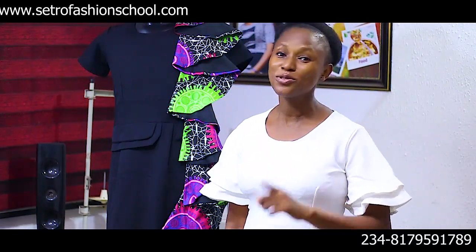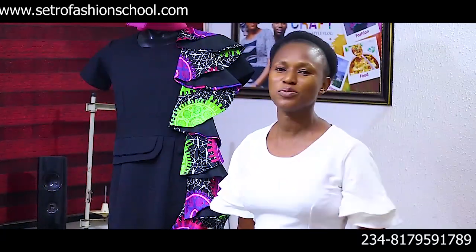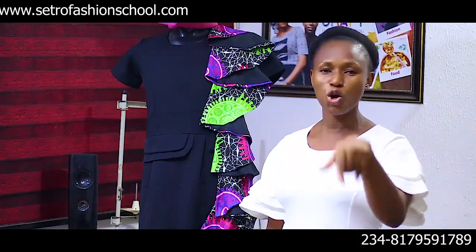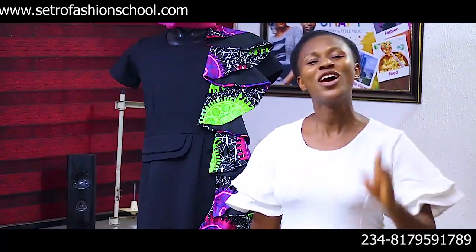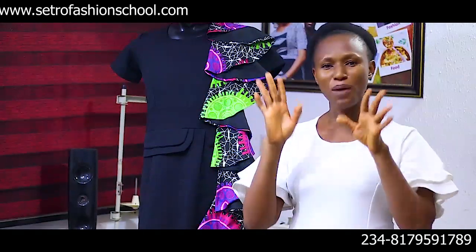If this video has been helpful to you, don't forget to give it a thumbs up, like and share, and also subscribe. In case you want to join our online fashion school, you can contact us with the WhatsApp number shown below or visit www.cetrofashionschool.com. We have lots and lots of tutorials. Don't forget to follow me on my other channel, Cetro's blog, where I do ponies, kids, momsy, and all my paparazzi content. Just keep calm, keep smiling, keep cool. You may like to watch this video as well.